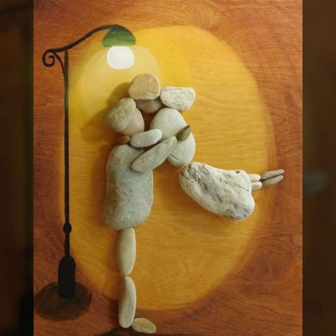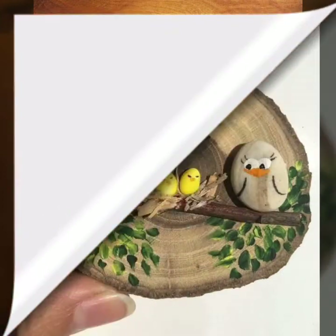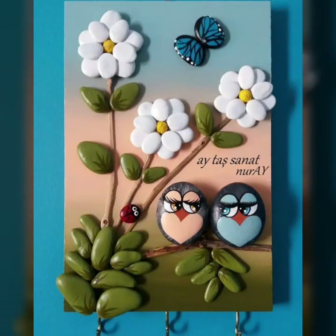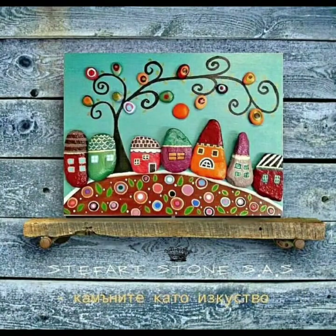I really hope that you will love all these designs. If you like this video then press the like button. In this video you will see very creative, very pretty pebble stone painting ideas with wood.